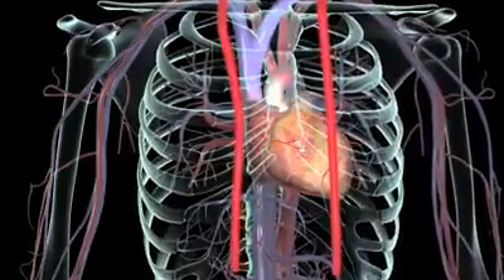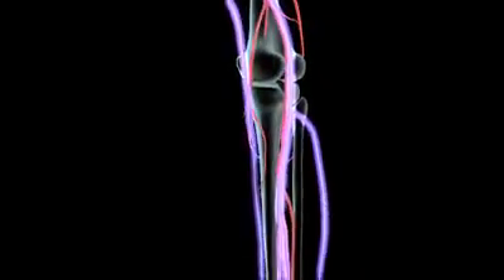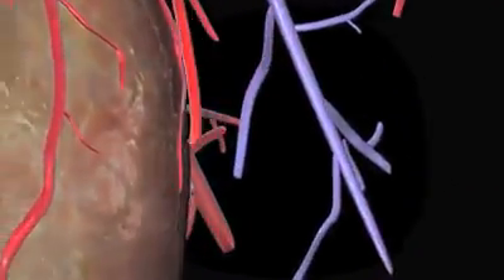The surgeon will probably use one of two blood vessels for the grafts: an artery from your chest or a vein from your leg. If she's using the chest artery, she will leave the upper end attached and then sew the lower end to the artery in your heart, just below where the blockage is.